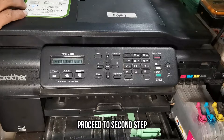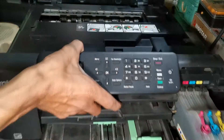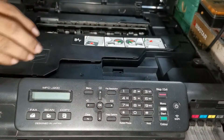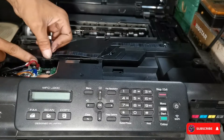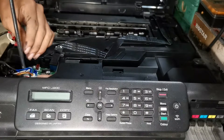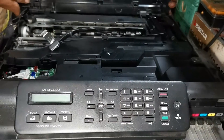Now let's do the second step: the disassembly procedure to check its encoder disk sensor. Detach the scanner flex cable, and also detach the wires on the logic board. Then remove the scanner unit.